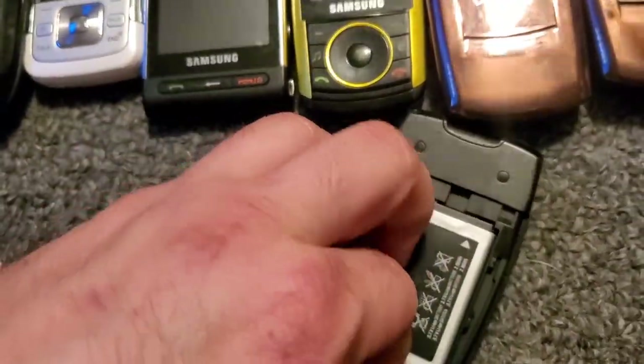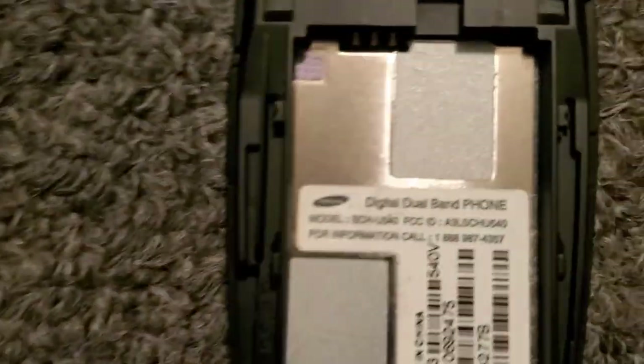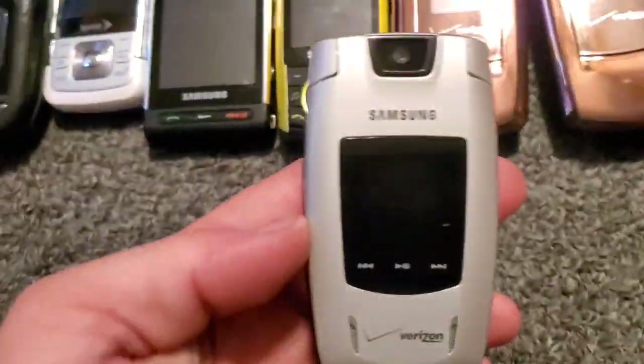So I pull that out. It is the Samsung U540 — it works, technically needs the right battery, but it still works with that piece in there. So it works — it works, right?